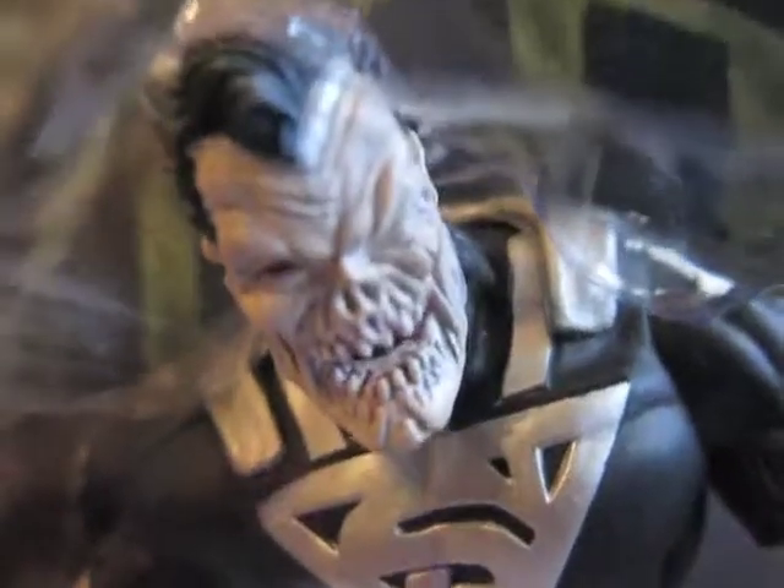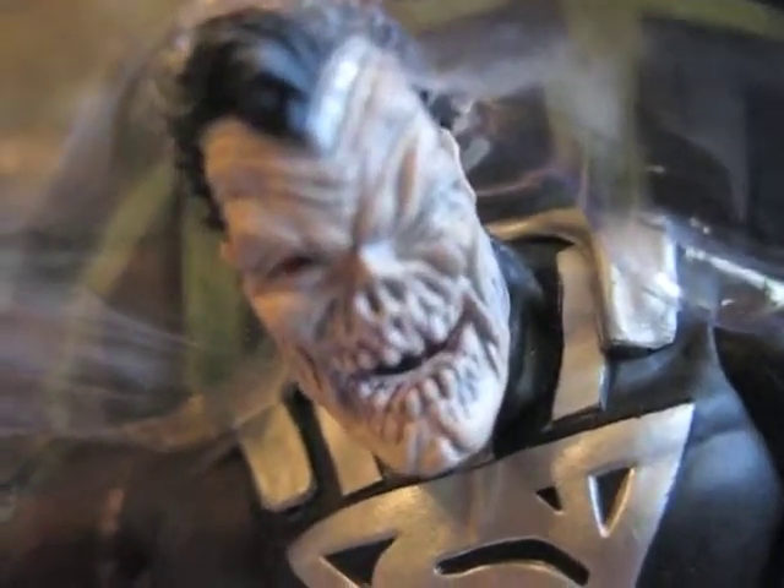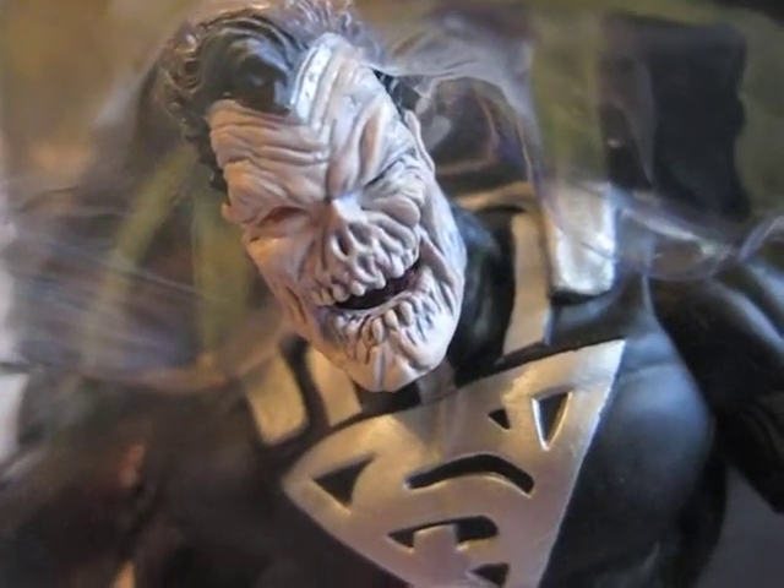And here is Earth 2 Superman. That is what his face looks like.